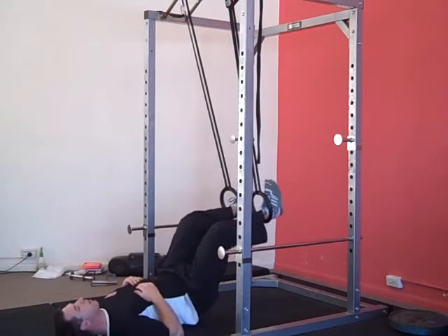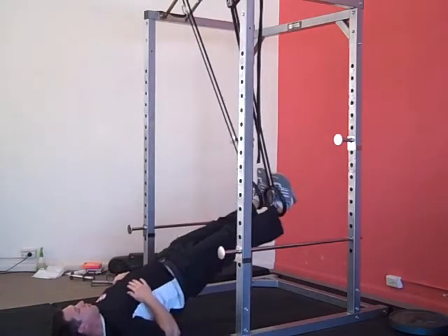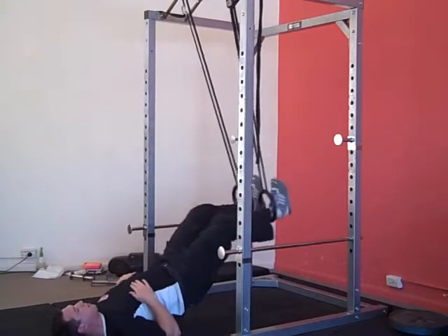Now you lift your hips up so that you're right up on your shoulders. Then move between 45 degrees and 90 degrees, really pushing the hips up as you push away.